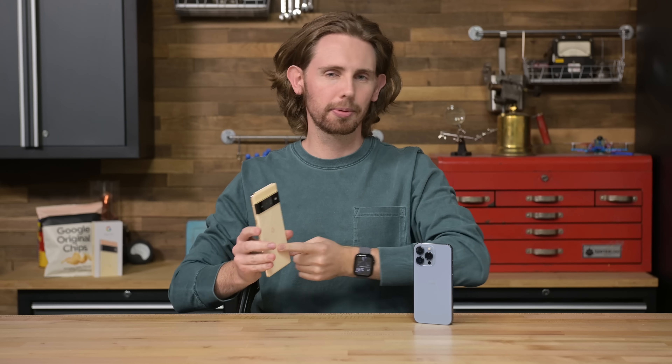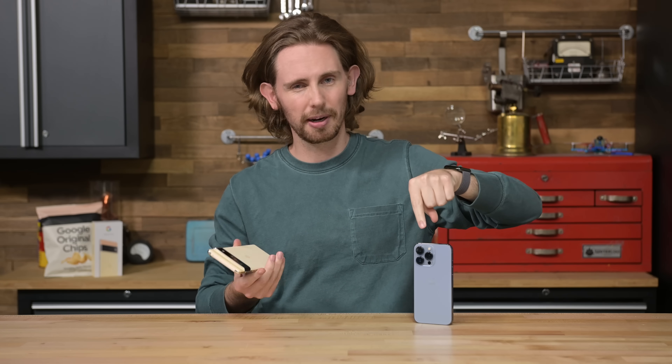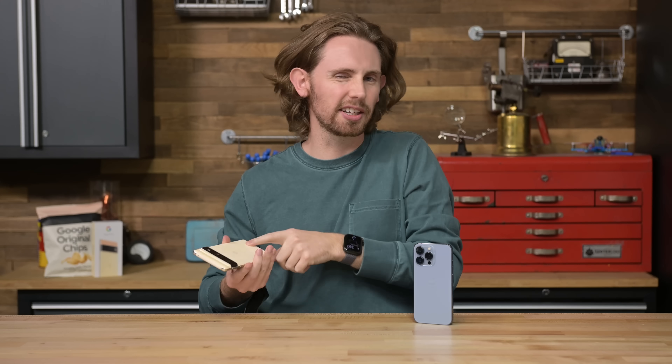The Google Pixel 6 almost slipped through our teardown lineup this year, but after the iPhone 13 display repair fiasco, which you can watch on our channel if you haven't already, we decided we had to take at least a little peek.